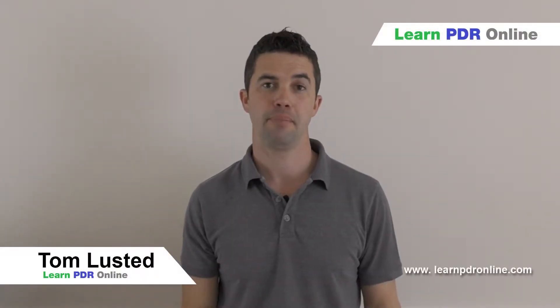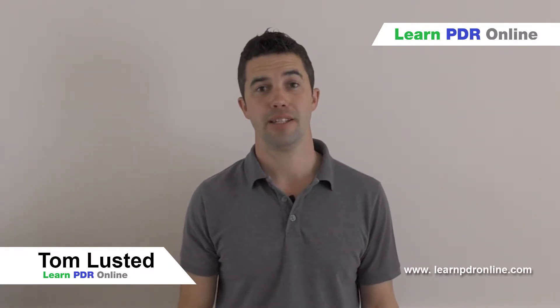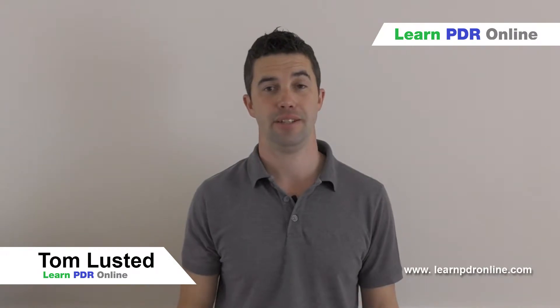Hi, I'm Tom from Learn PDR Online. One of the questions we're commonly asked is how to go about learning paintless dent removal.